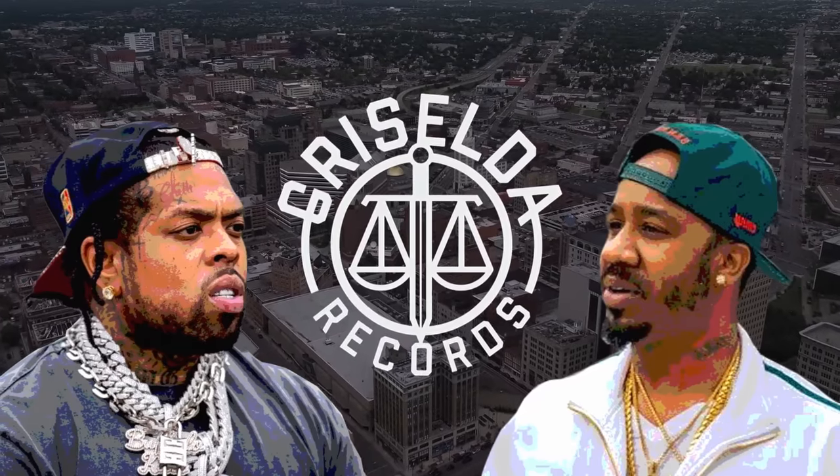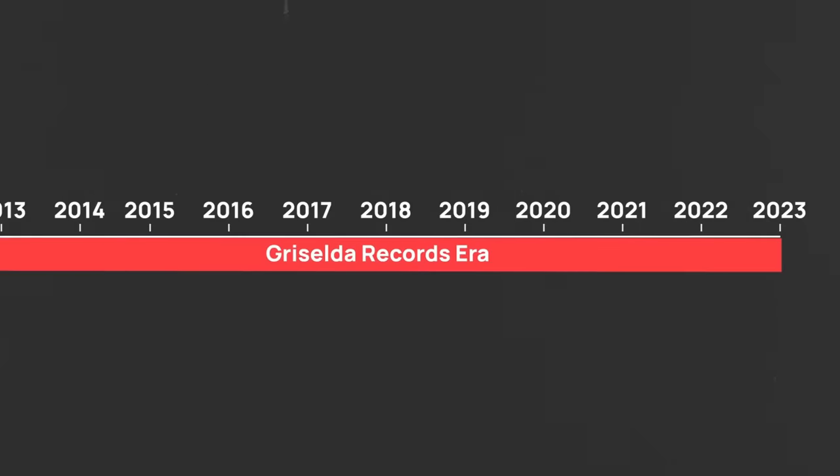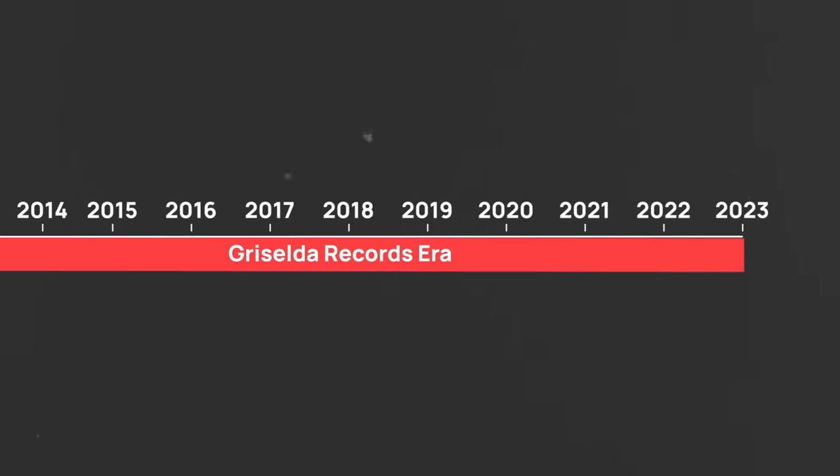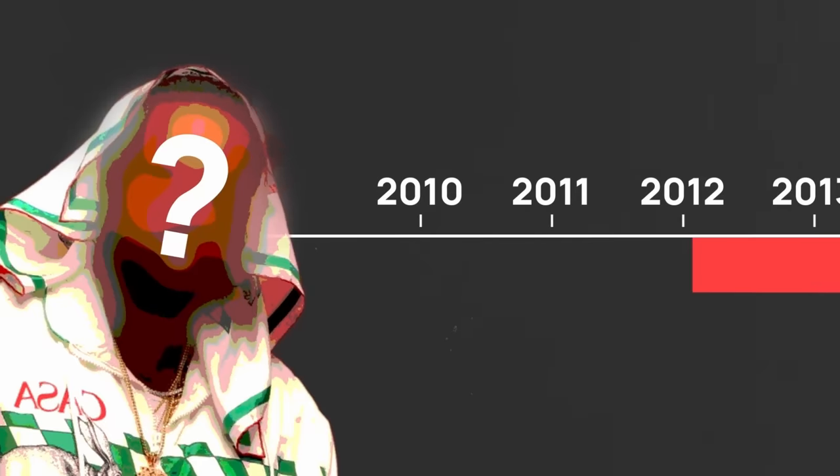Even though Griselda is running Boom Bap right now, taking it to new levels and working with huge artists, what most people don't know is that Griselda is actually using a blueprint that was written more than 10 years ago by someone who isn't even in Griselda.